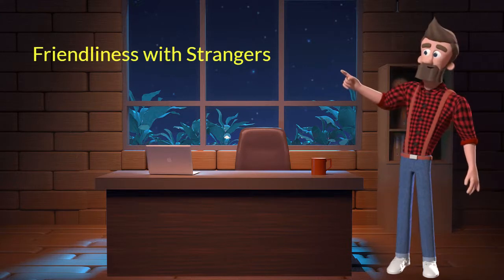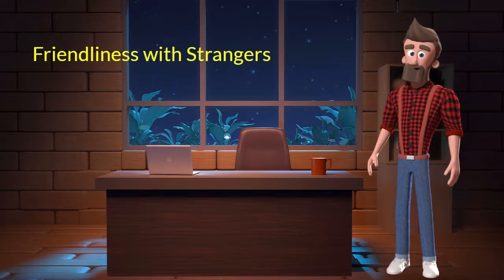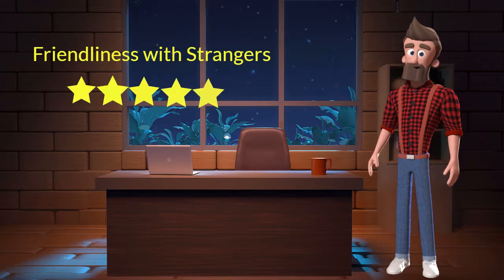Friendliness with strangers: This dog breed is very friendly with strangers. I will rate it 5 out of 5 for its friendliness with strangers. If you are looking for a guard dog, then you should not adopt this breed.